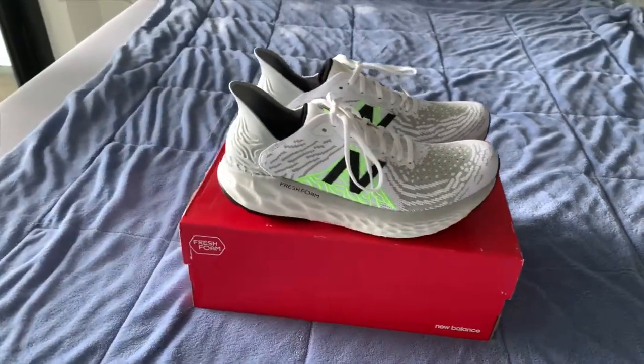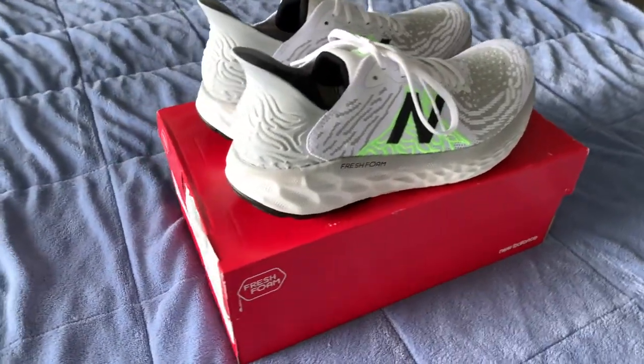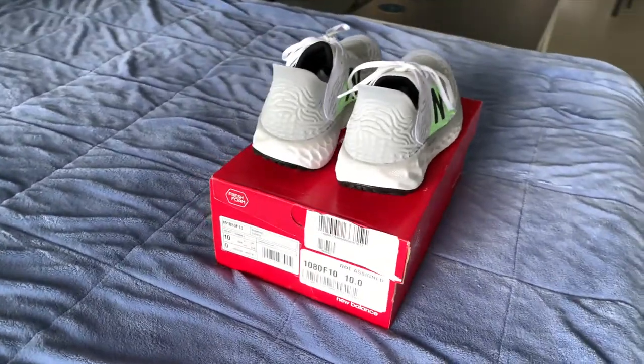This is designed to be a performance running shoe, and I definitely think it would be perfect for many runners and also those who want to use it casually.